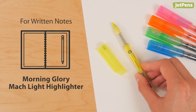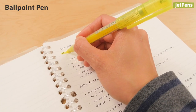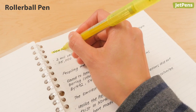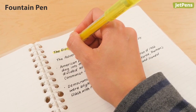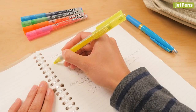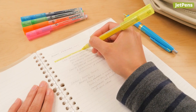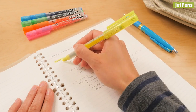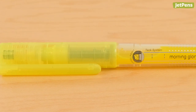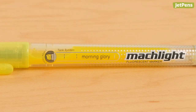For written notes, the Morning Glory Mock Light Highlighter. The Mock Light did not smear ballpoint, gel, or rollerball ink at all. Fountain pen ink smeared slightly with mild feathering. Students use all sorts of pens and pencils to write notes, and a highlighter that works well over different writing tools is a must. We like that it has a transparent body that lets you see how much ink you have left. You'll never be caught with a dry highlighter with this one.